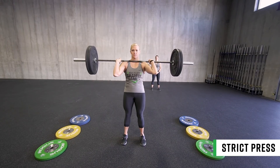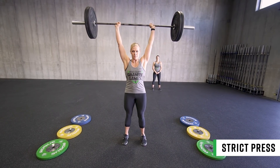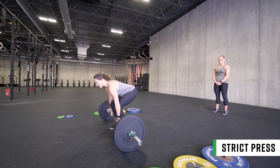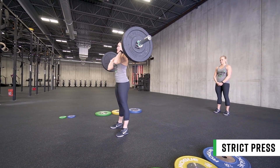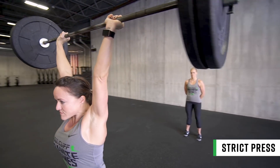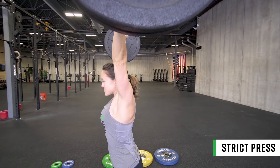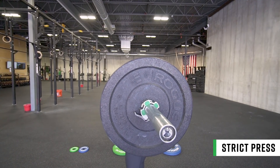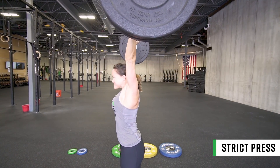The rep is finished when the hips, knees, and arms are fully extended with the bar directly over the center of the body and the feet back in line with the hips. No movement below the shoulders is allowed. Heels, knees, and hips must stay in line at all times and the full foot must stay in contact with the ground. The athlete must show a pause between the clean and the strict press attempt.